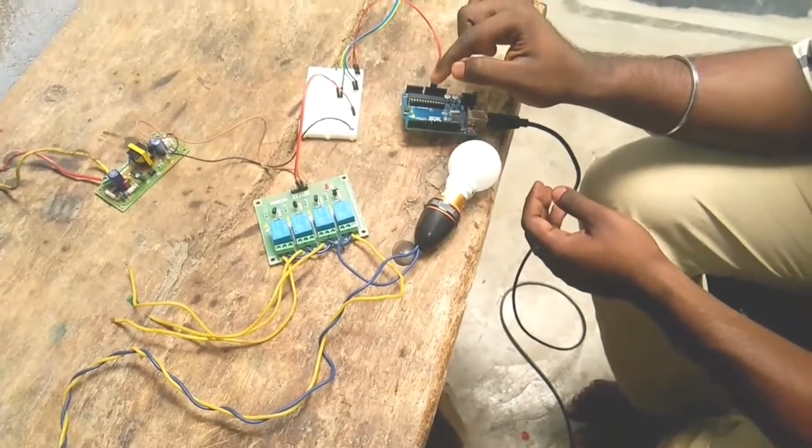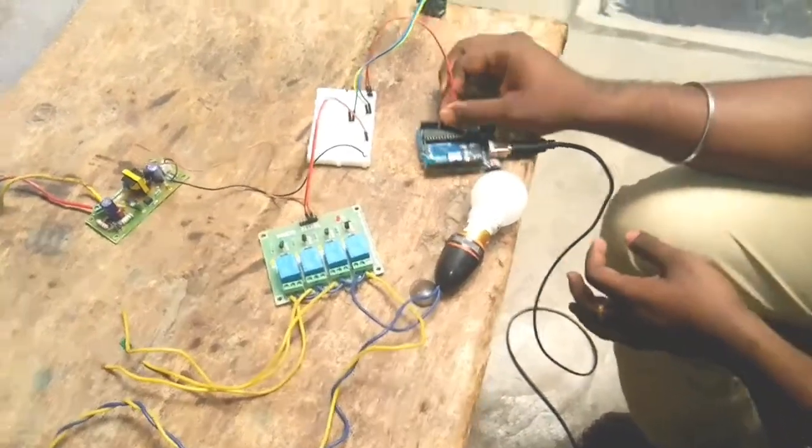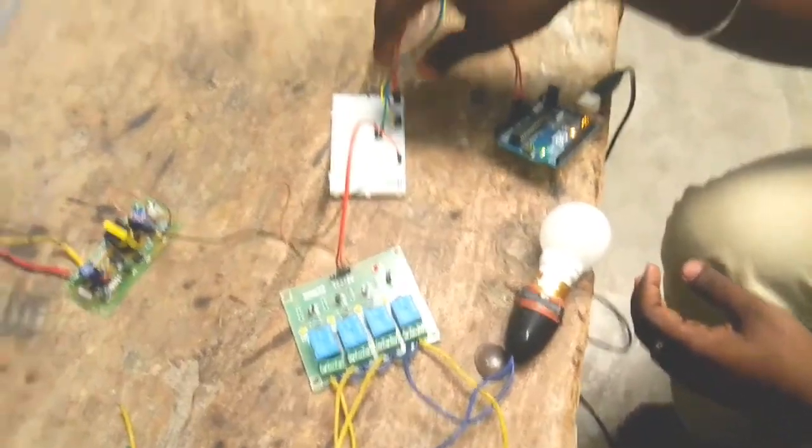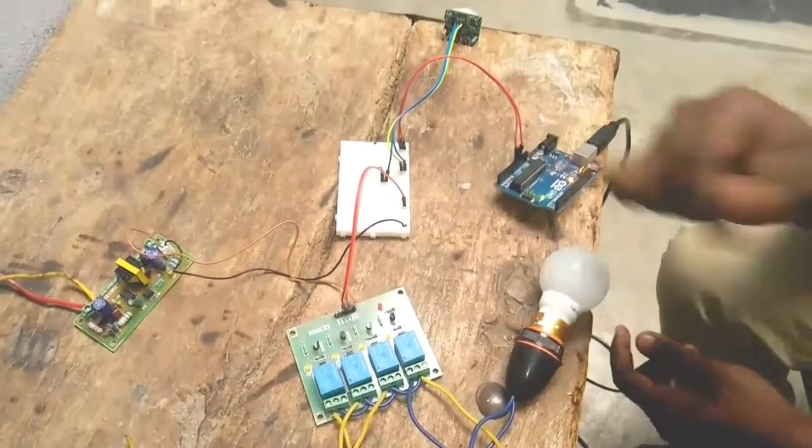We will use the USB. This is a 7805. You can do that with a very simple interface. It will not be able to use the battery. I already told you.